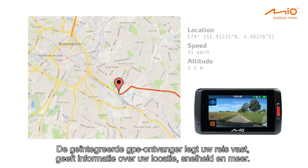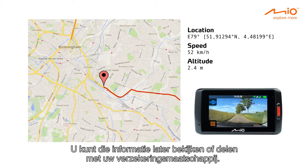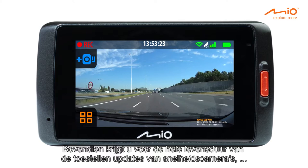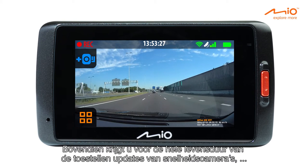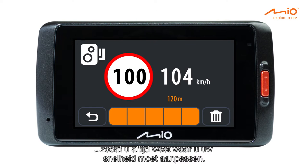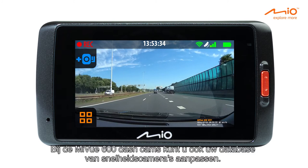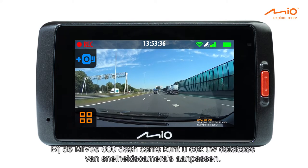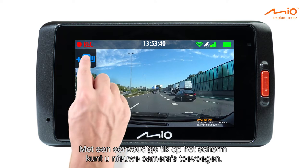The integrated GPS receiver will record your journey, providing you with information about your location, speed, and more, so you can view this later or share it with your insurance company. In addition, the devices also come with lifetime safety camera updates, so you'll always know where to drive more carefully. The MyView 600 dash cams also allow you to customize your safety camera database, and you can add new cameras by a simple tap on the screen.